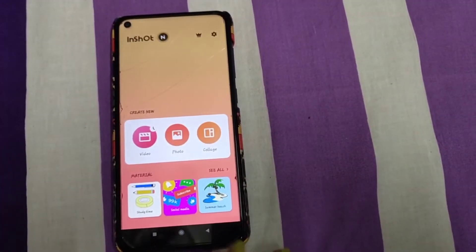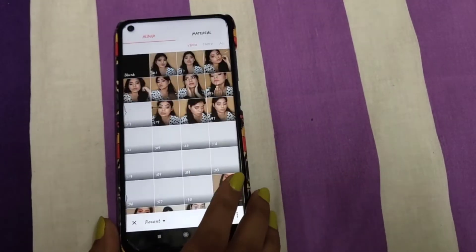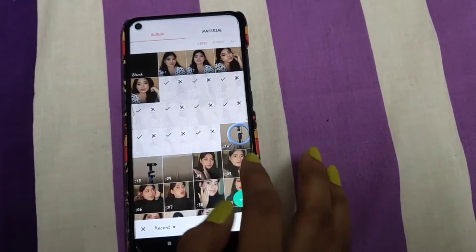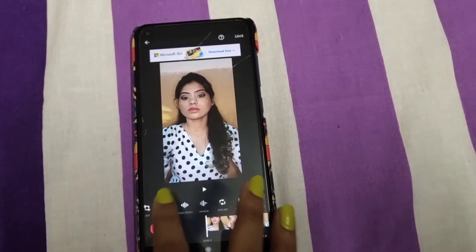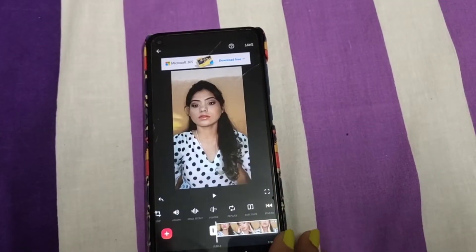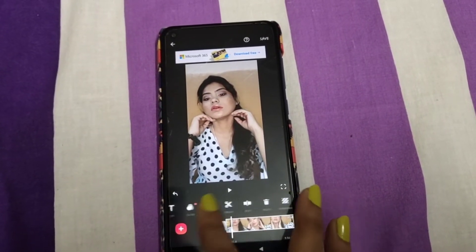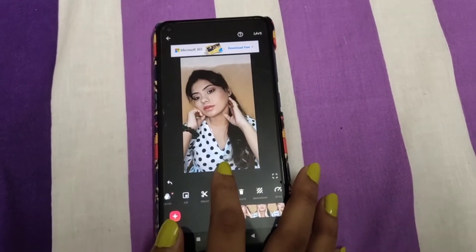The next part is editing. For that I'm using InShot because it's beginner-friendly and very easy to use. Just click on the video option, click on the new button, and then select your before and after videos that you want to add. Then I mute all the videos first, because sometimes I just start and pause at a point where I need to begin the clip.